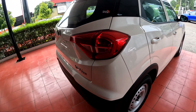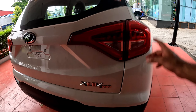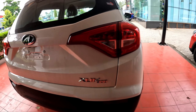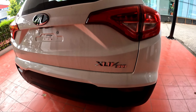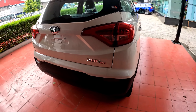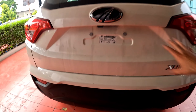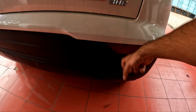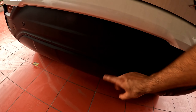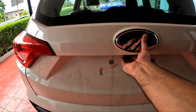Now let's go to the rear side. On the rear you can see the lights — you get LED tail lights and a halogen indicator. There is XUV badging and the W4 model badging. There is no camera on the rear, but you will get parking sensors — two of them. You can also see the reflector and the number plate area, which is black colored.